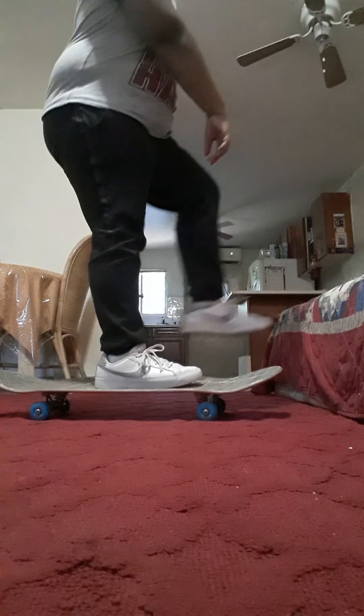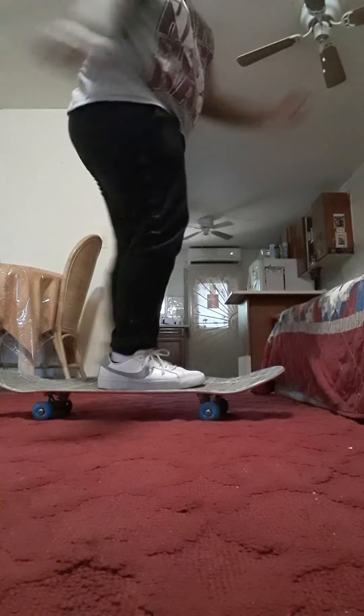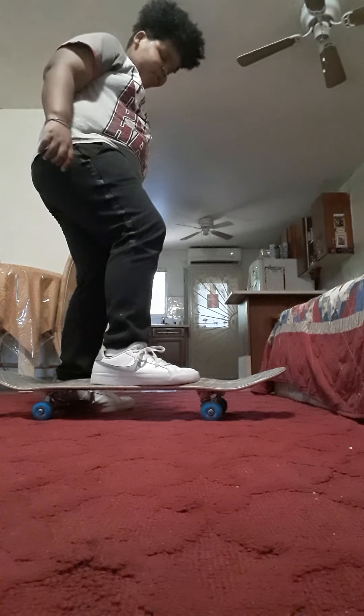First, we're going to start with the foot position. We're going to start off like we're regularly pushing on our board, straight foot. Then we're going to move it over a little bit.